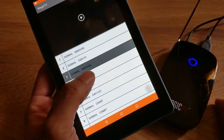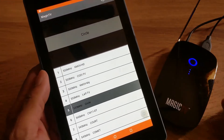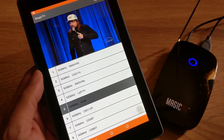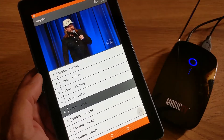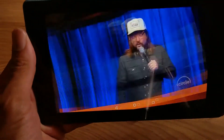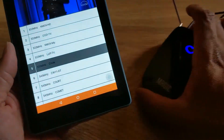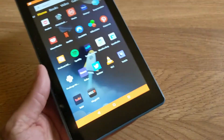And boom — I can start watching local TV. It just depends on if the channel kicks in or not. As you can see, I am getting picture and it is playing. You have a channel guide, and you can also put it in landscape mode and it will fill up the screen.